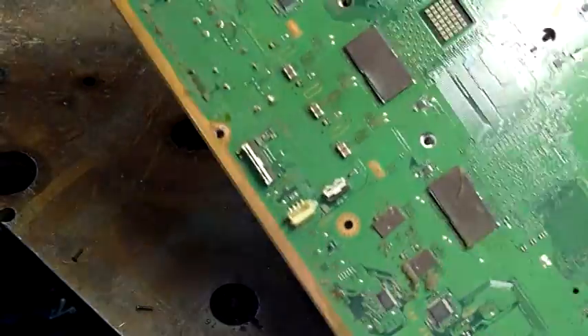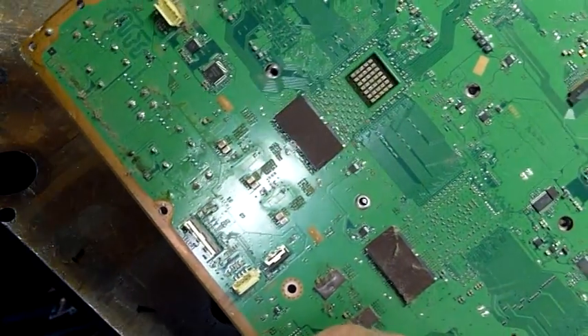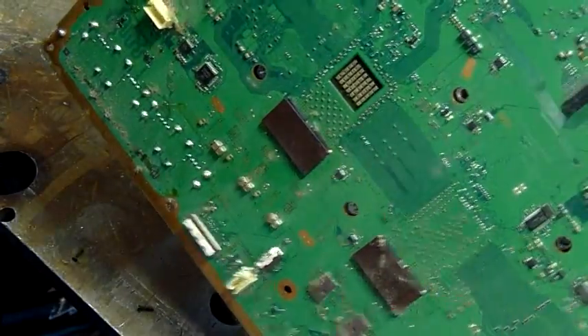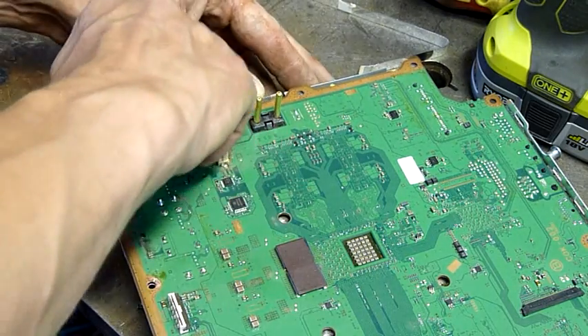That side — that's definitely the CPU there. That'll be a northbridge slash GPU, and then what's that — my southbridge? Consoles are quite different to me compared with regular PC motherboards.